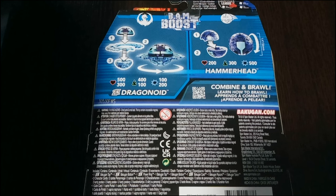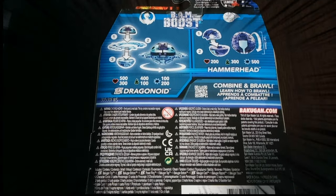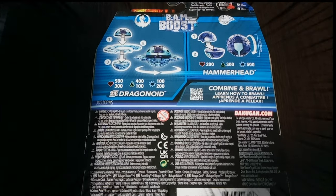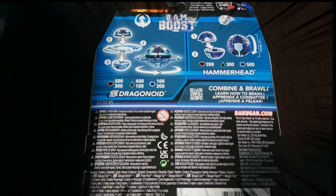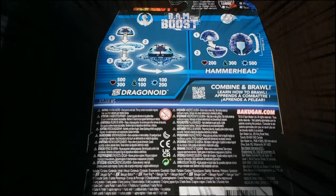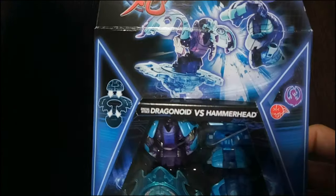As always, the stats are previewed on the back of the box — this helps out brawlers so you can pick the Bakugan and stats you want without it being a mystery. Dragonoid is in the Dragon clan and Hammerhead in the Misfit clan, which is a bit odd since Dragonoid is a Misfit — possibly a packaging error. Dragonoid has 500 health, 400 speed, and 100 strength, with its special attack piece being 300 health, 100 speed, and 200 strength.